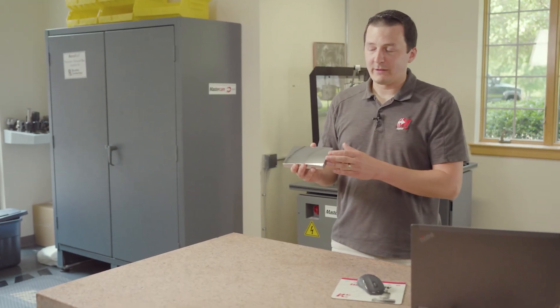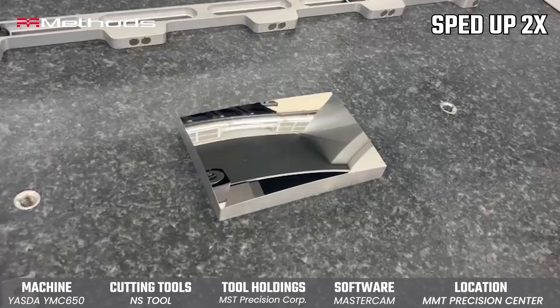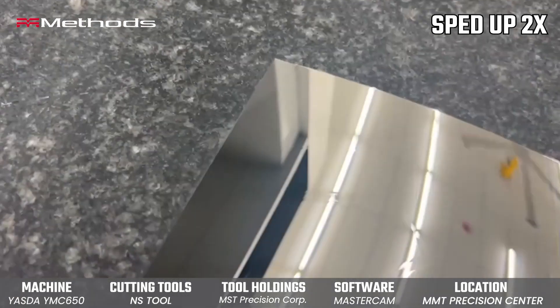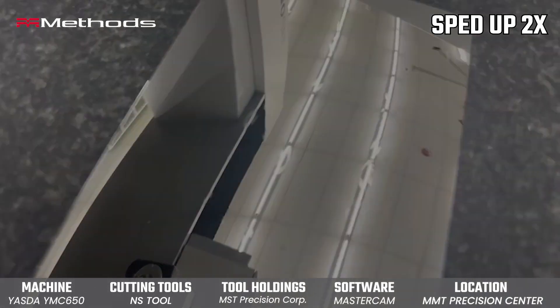This material is Stavax, which is a 52 Rockwell stainless steel. This is something that's commonly used in medical or high-end consumer-grade mold parts. This surface finish is a sub-1 micro-inch surface finish. This thing is absolutely gorgeous.